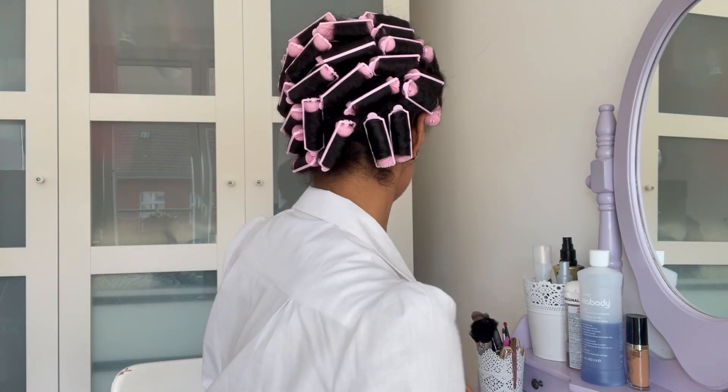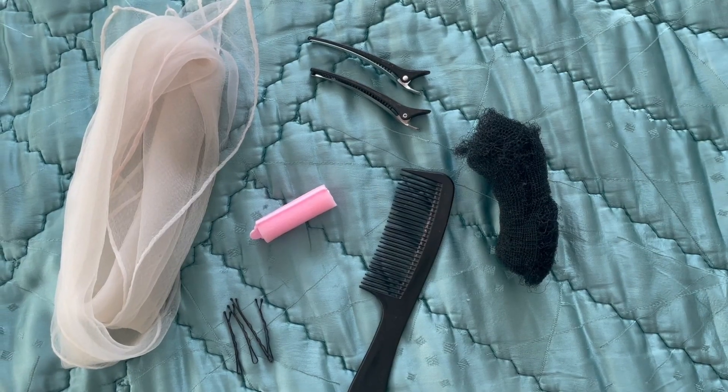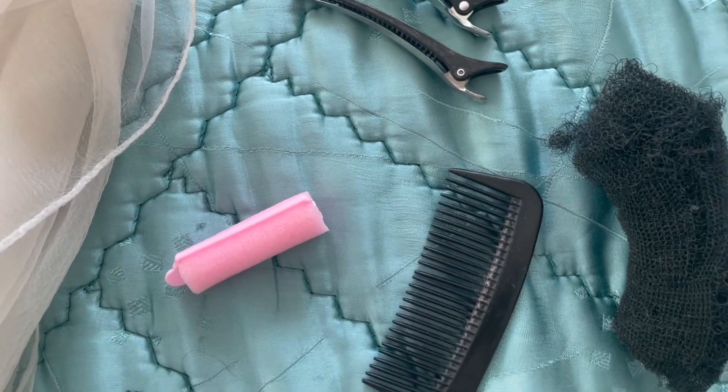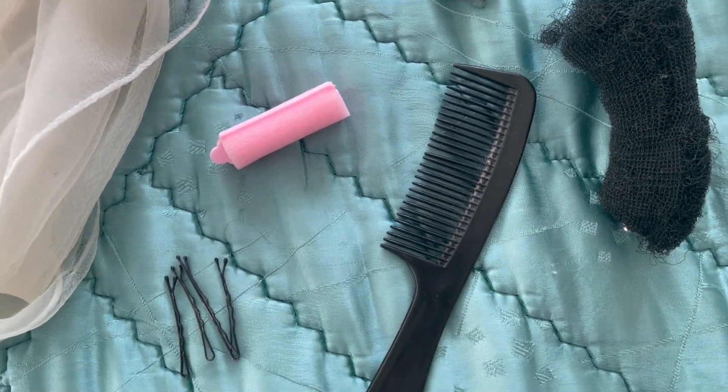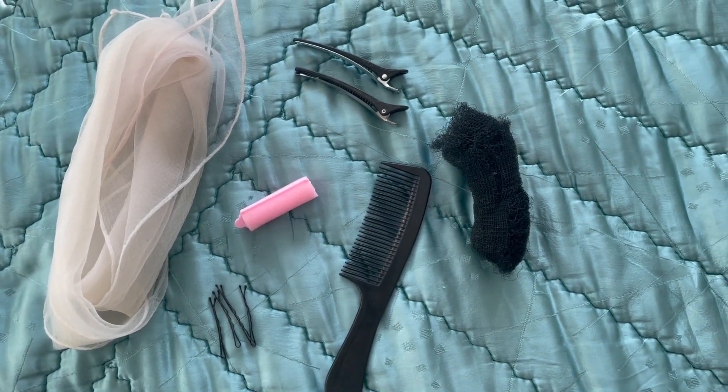As you can see I was setting my hair in sponge rollers. In the front I'm using them with bobby pins and in the back without bobby pins. What I was using besides the sponge rollers were some hair clips to set my wave, a hair rat, a hair comb — you can also use a brush to brush out your hair — some bobby pins and a headscarf.